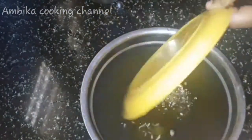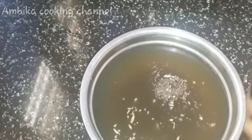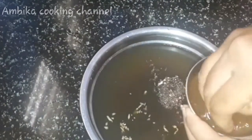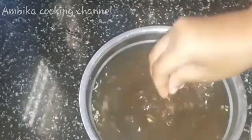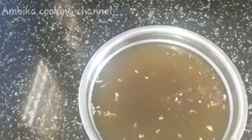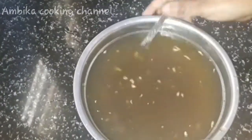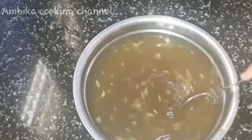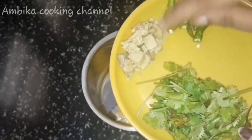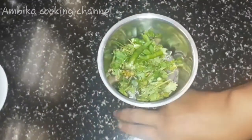Mix it. Now add the vegetable zest and mix it in the bowl. Now add the vegetable zest as well. I also do a little bit of the taste, so we will put the taste in it.